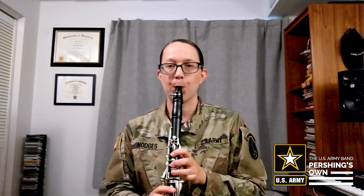All right, so once you've got that worked out, then we'll add the next part. So now we're going to play C, C, C, C, D, D, D, D, D, E, D, C. Let's go ahead and play that together.